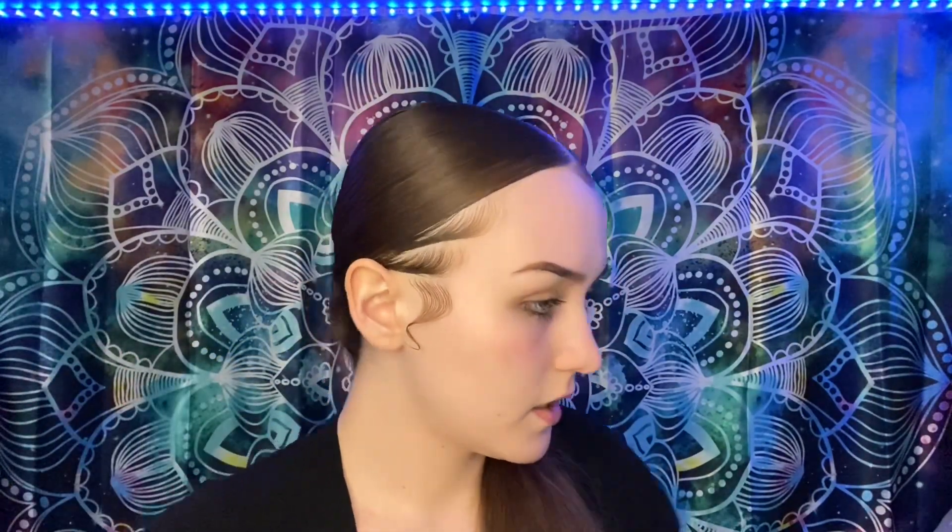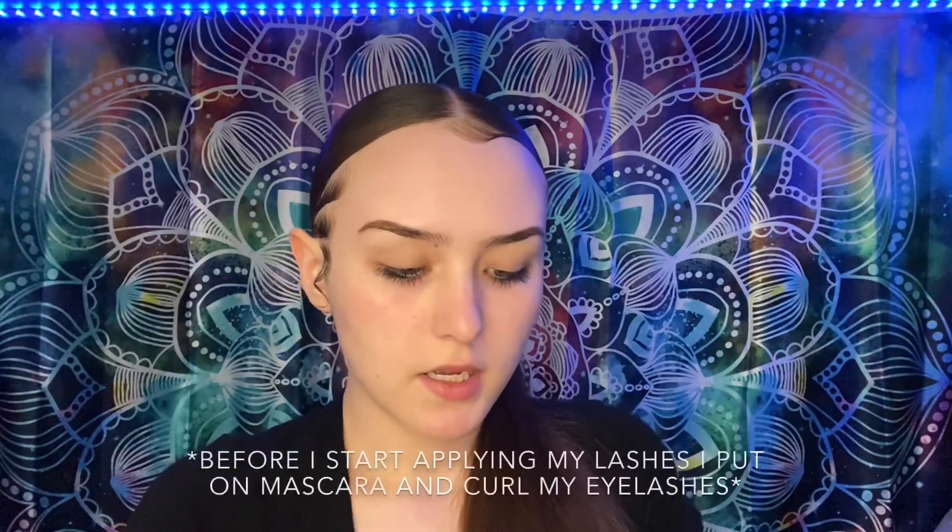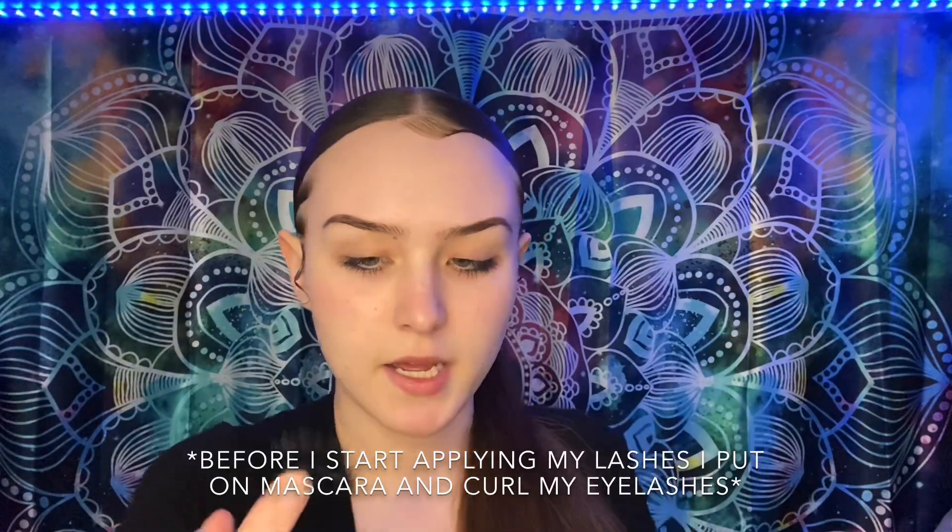All you need to apply lashes is the actual lashes, some tweezers, and eyelash glue. The eyelash glue brand that I use is called Duo — the green kind. I don't really know the difference between the green, pink, and blue kind, but I just get the green kind.